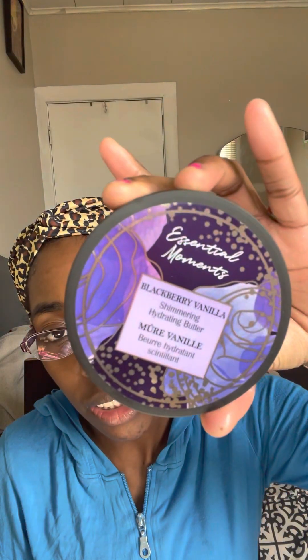What it basically does is hydrate your hand, but it actually sparkles — I don't know if you can see the sparkles on my hand, but it actually sparkles. It smells so good. It doesn't have a website, but when you go to the store just search Blackberry Vanilla Hydration. It's actually a hydration butter, so it's really good. They have different ones as well, but I tried this one — you guys know I love the color purple, and it's just so pretty and amazing.